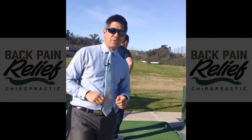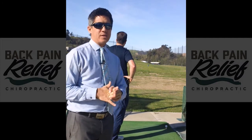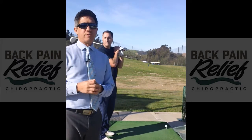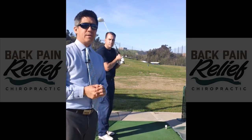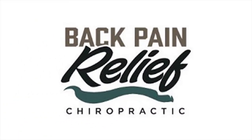Hi, how are you? This is Dr. Leland Ferguson coming from the beautiful Sorano Valley in Mira Mesa at the Sorano Canyon Driving Range. I'm here with my friend Ken Sekulik and we're here to do a few videos on golf improvement through balancing the body biomechanically through chiropractic. Basically we want to see how we can improve the golf swing without having to introduce any more swing thoughts or lessons.